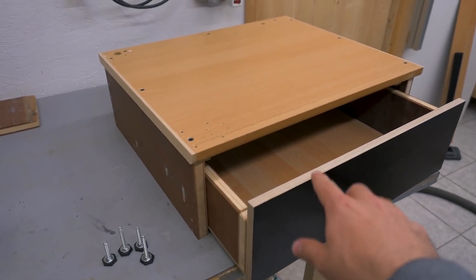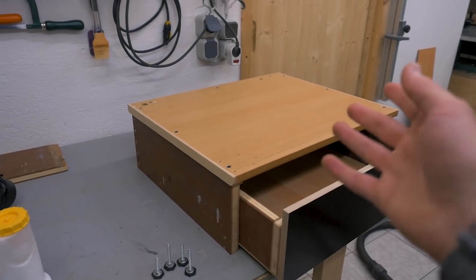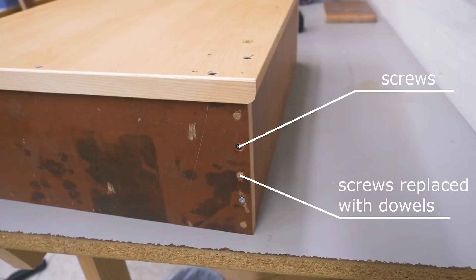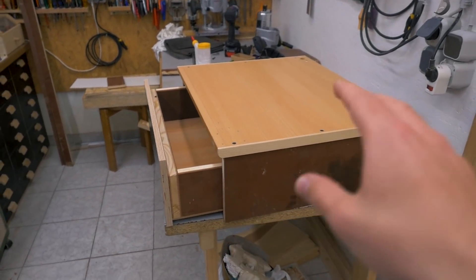I've built a standard base with a drawer for a freezer, which will sit on top here and just be raised about 20 centimeters above the ground. Nothing fancy, absolutely basic and simple construction. It doesn't even need to be pretty — that's why I used all scrap material and I also didn't record the whole thing.